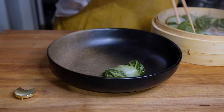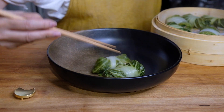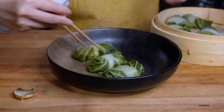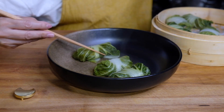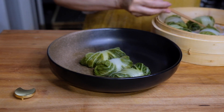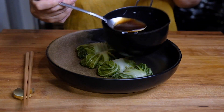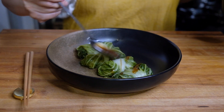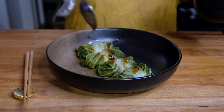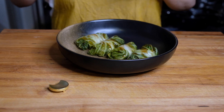Now our rolls have steamed and we are going to plate them in our favorite bowl. Four rolls is a good serving, but add as many as your heart desires — completely up to you. We drizzle with a little of our oyster mushroom sauce, and this is looking absolutely beautiful. Now let's go ahead and give this a taste.